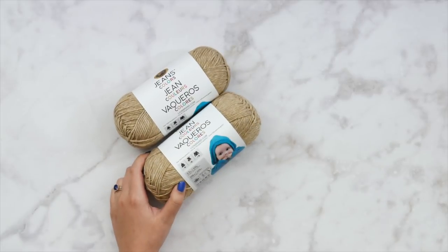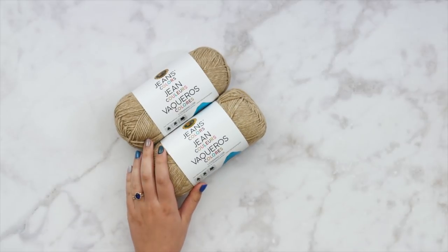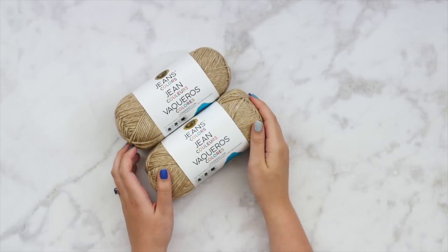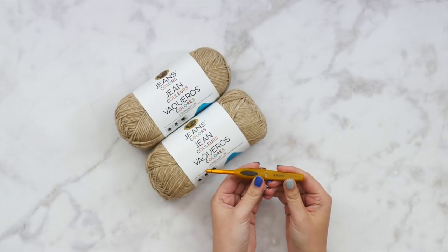I really like this Jeans Colors yarn because it's really, really soft, especially for an acrylic worsted weight, and I love that it has those different tones in the yarn. I definitely highly recommend this one. Very soon there's going to be a kit available for this pattern in all of those sizes from LionBrand.com, and that link will be in the description box below when it becomes available.